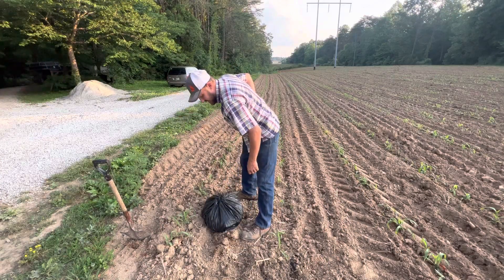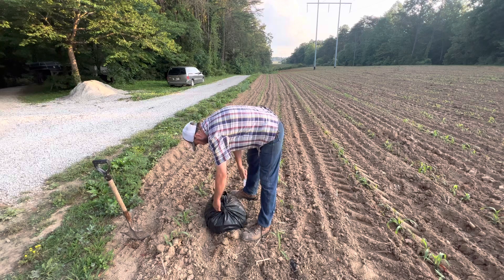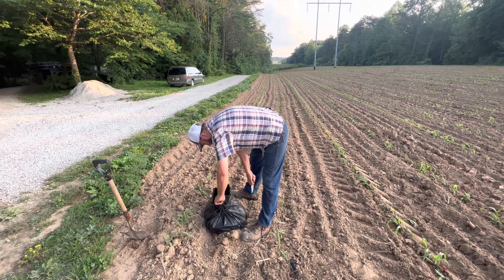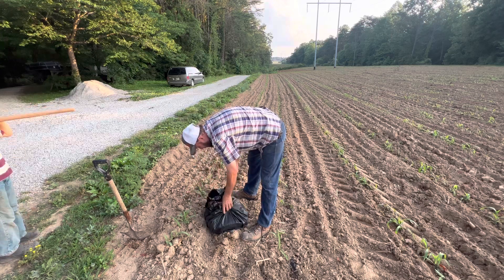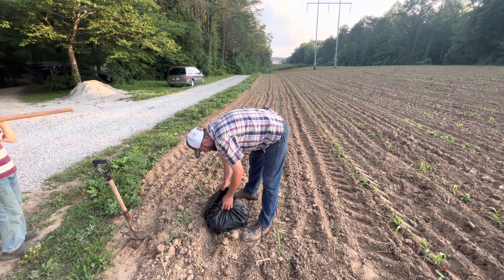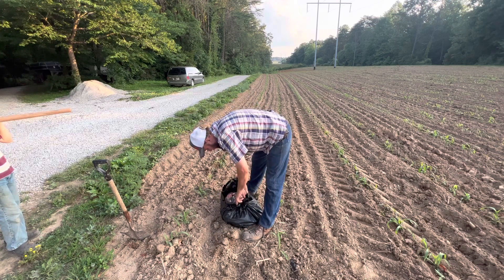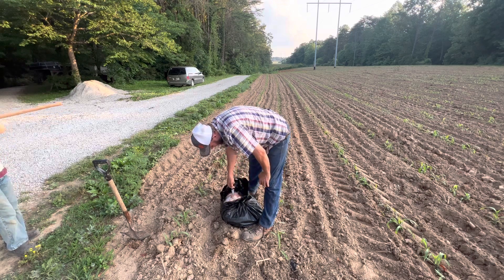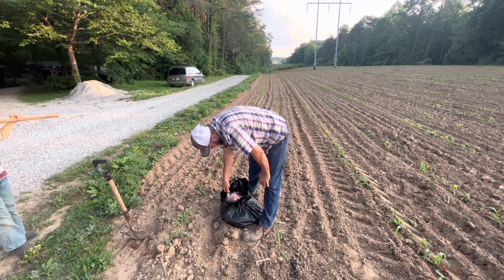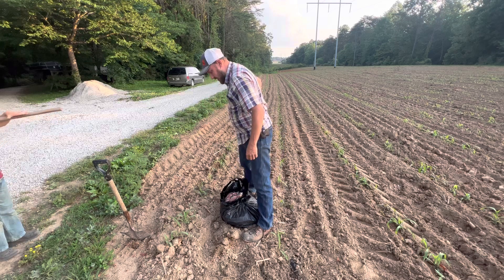All right boys, I'm just going to cut it open. It's as nasty as it sounds — just old fish. There's crappie, catfish, everything in here. The meat is gone where we filleted it off, but there's still a lot of guts in there, the head, just anything that's left from a filleted fish. So let's go ahead and start digging.